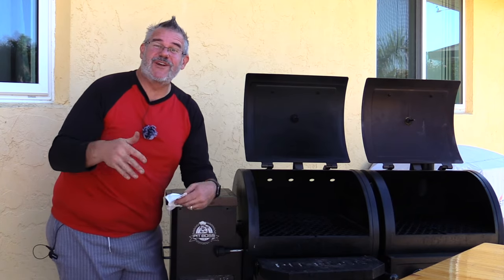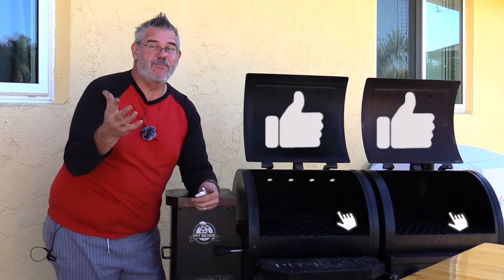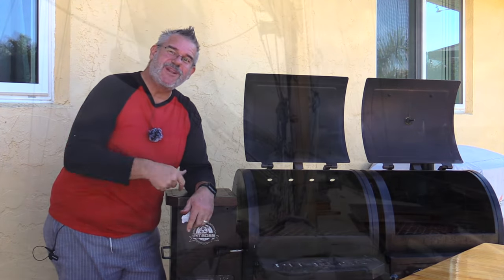I hope you guys enjoyed this video or found it useful. If you did, go ahead and give it a like and share it with other people on your Pit Boss forums where they might have run into the same thing. Thanks everybody — safe and happy smoking and grilling.